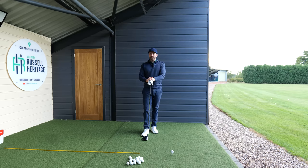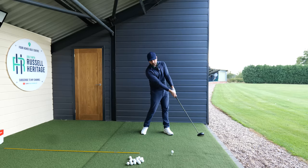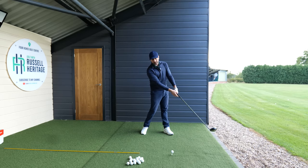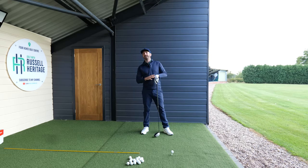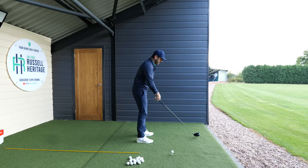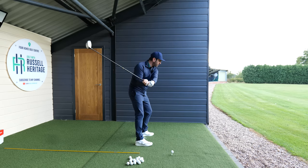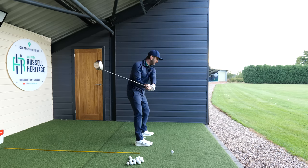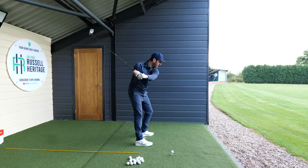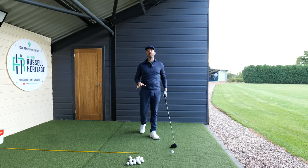That's the first thing to practice - understanding that the clubface actually needs to be quite closed coming into that post-impact position. From there you need to maintain your distance, and a good feeling is to get the sense that your lead hip is trying to move as far away from the golf ball as possible. This gives you the chance to bring the arms down, keeping the club on plane and closing the face towards the bottom of the swing.